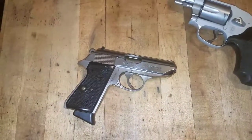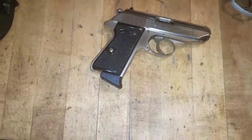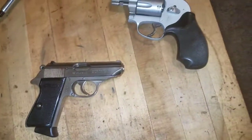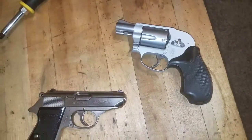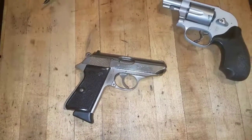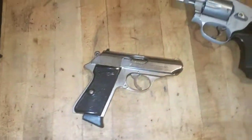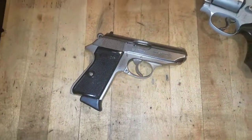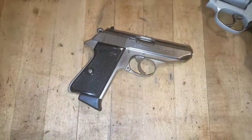I've only got one mag for it, but I don't think I was really doing a tactical reload with a Walther PPKS anyway. I just passed up a V10 compact — I referred another guy to it. If it doesn't sell, I might offer him a little less and buy it, but no hurry.